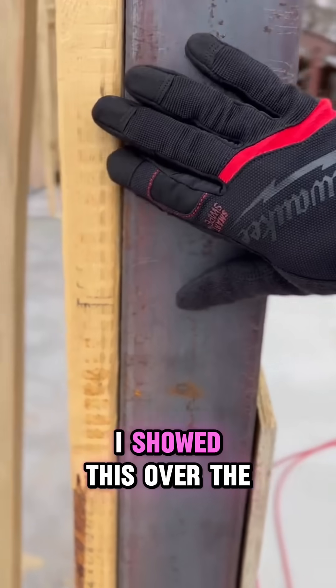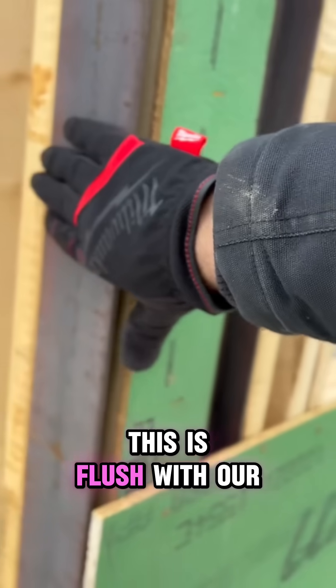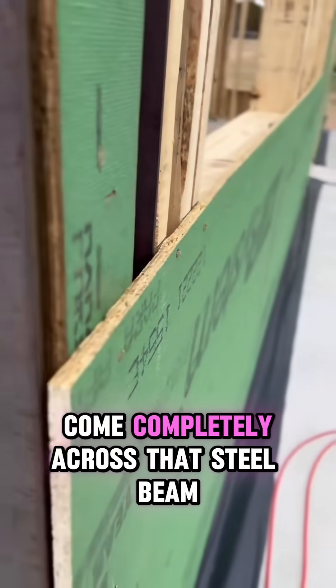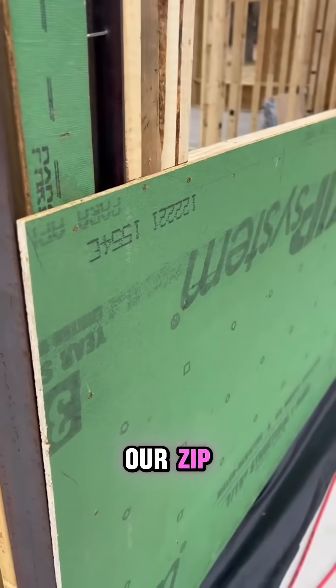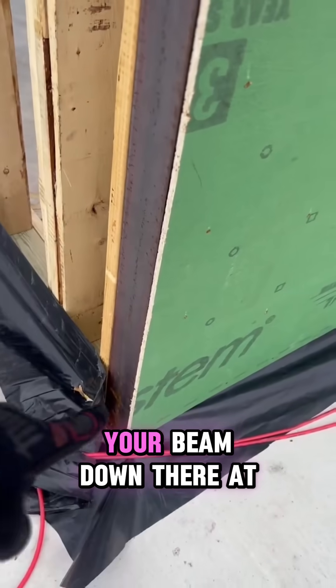As you can see — and I showed this the other day — this is flush with our stud here, allowing for that sheathing to come completely across that steel beam so that we can envelop and wrap this whole beam with our ZIP. In order to do that, you have to step back your beam down at the bottom.